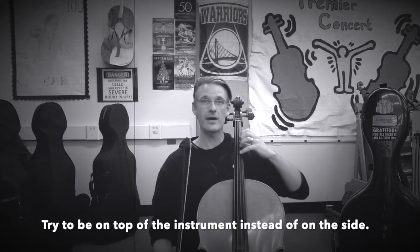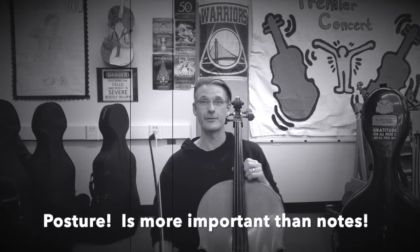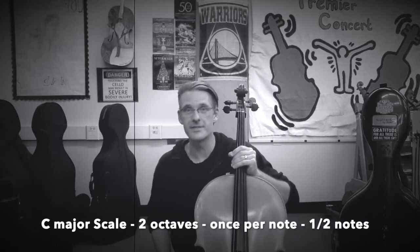So make sure that whatever string you're on, part of doing scales is making sure our arms are balanced so that we can have access to every single note. I recommend while doing scales to use a metronome so we can organize our practice. I'm going to put my metronome on 60 beats per minute.